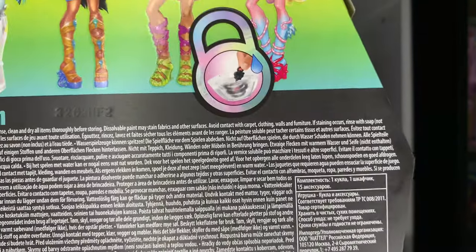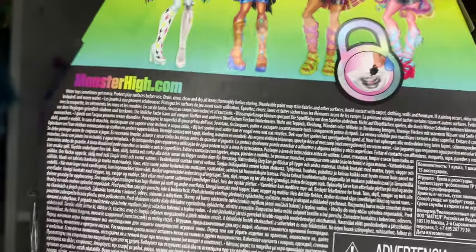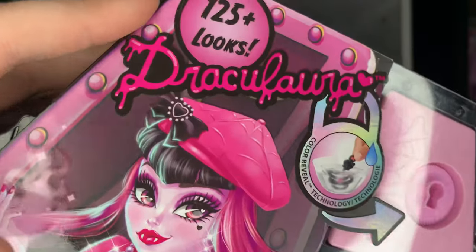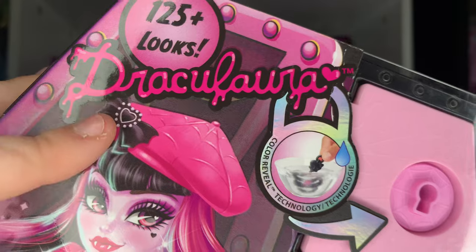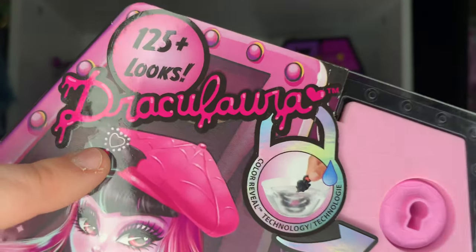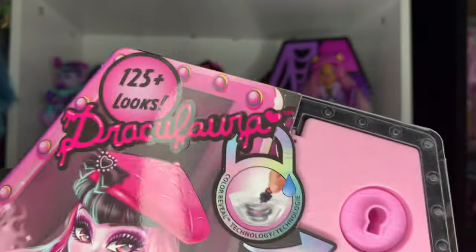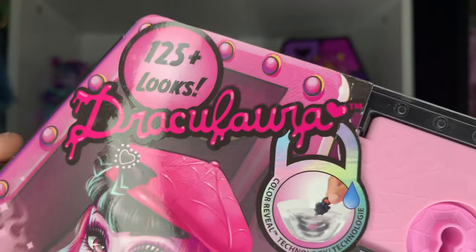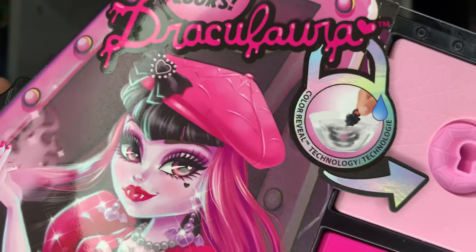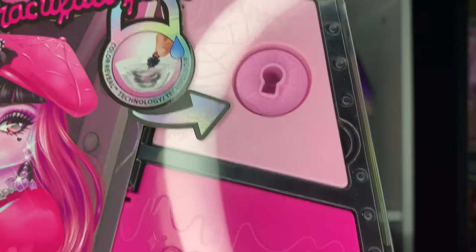There's also a picture of the key feature and Monster High dot com, which is not active right now, but hopefully soon. She does have her iconic stylized font for her name, which is very cute, and '125 plus looks' — like maybe if you count one earring per look individually, I don't know, but whatever.